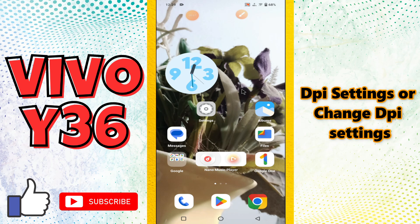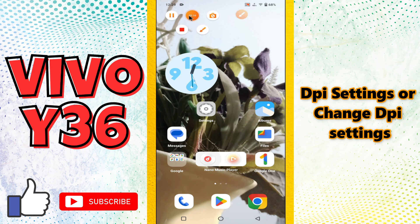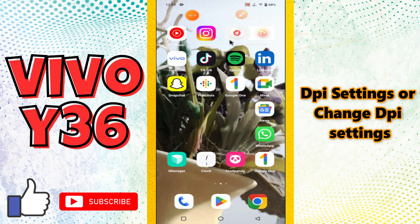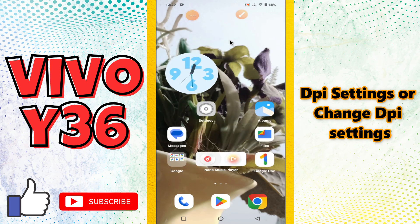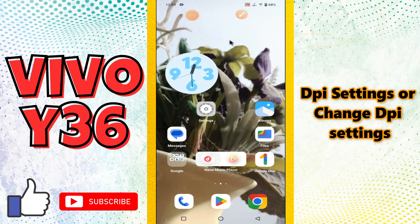Hello everyone, welcome back with another video. In today's video I am going to show you about the DPI settings, or how you can change the DPI settings in your phone, the Vivo Y36. If you want to know about the DPI settings or you want to change them, I will show you how you can do it. Before I start, if you're new here, don't forget to subscribe and press the bell icon. Now let's watch it and learn it.